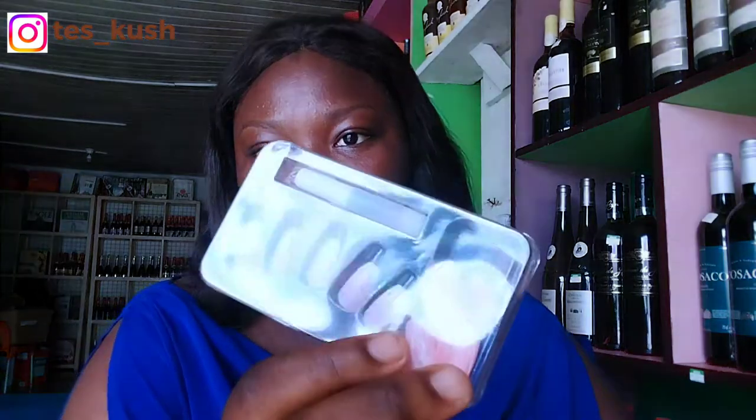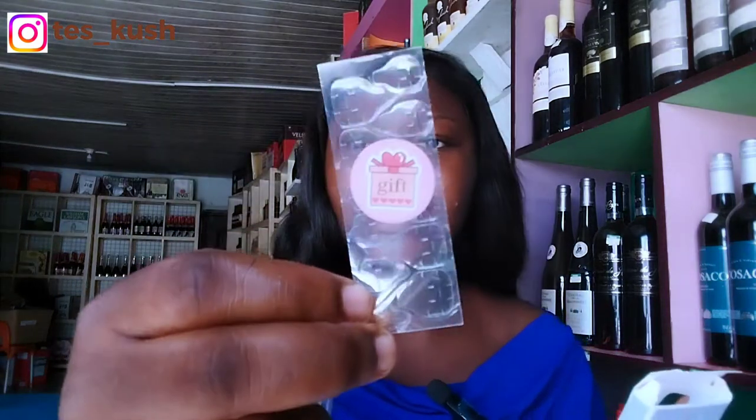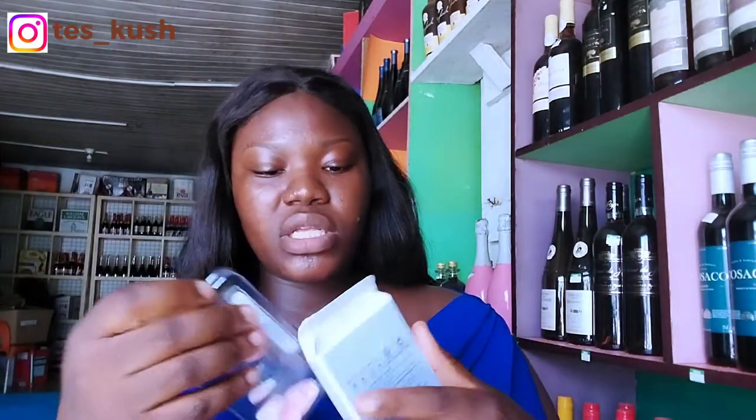This is how the first item was looking online, and this is how it came — I've already removed the packaging. So yeah, this is the nails; let me open it and show you guys. It came with a glue and this little gift — I'm not sure what it is yet but I'll figure it out. I bought these nails for my convocation but they got delivered after my convocation, and I wasn't able to use them anyway because there was no time and they were too long.